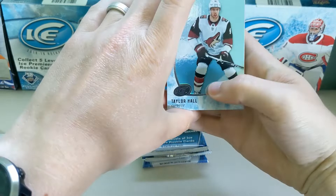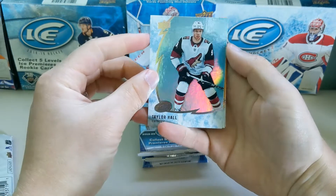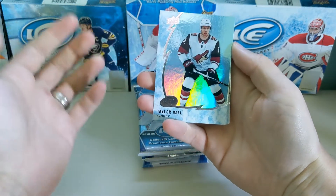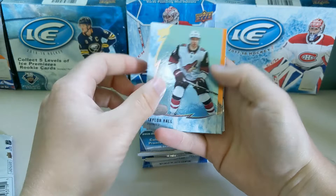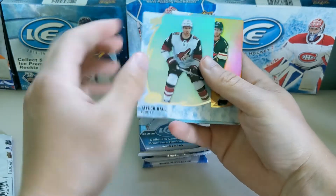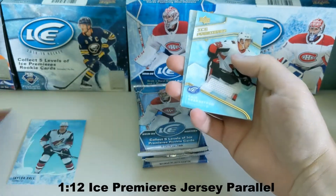Right out of the gate, they kind of went back to last year's design. I do like the coloring a little bit more. I really liked when it was clear — I liked having that clear background — but I do like this more than last year's. The backs are still pretty basic. This must be one of the parallels; it is a different color. And as you can tell, we already got our first hit.